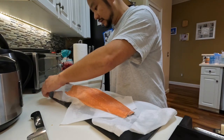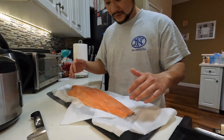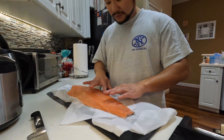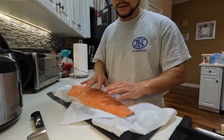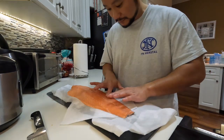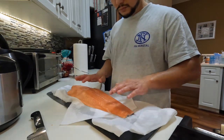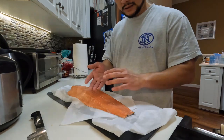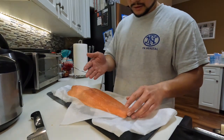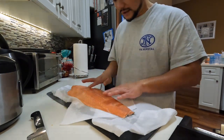The very first step is you have to wash the salmon. You gotta wash it gently because the meat is very soft — even if you run tap water on it, it'll tear up the meat. This salmon is already deboned, so when you rinse it, put your hands under the water. Always use cold water, and just rinse it with your hands. Don't run the water directly on the salmon because it'll tear up everything.